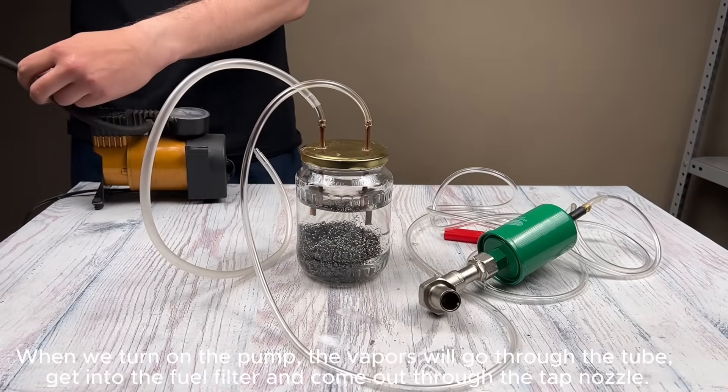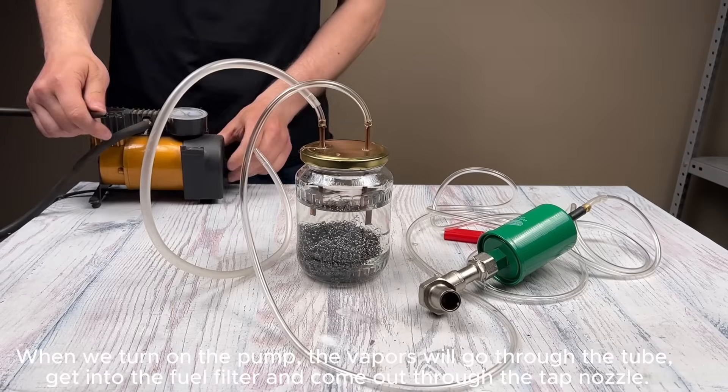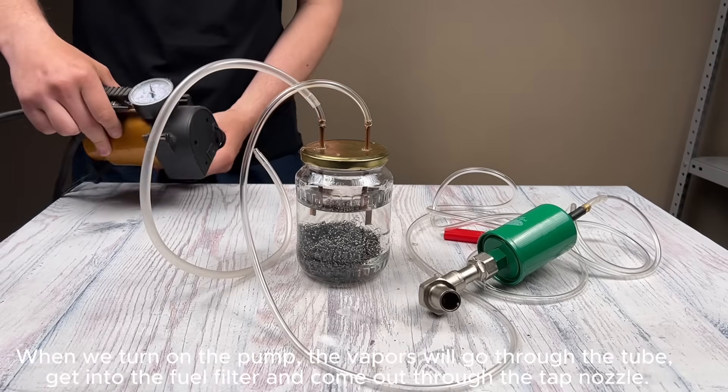When we turn on the pump, the vapors will go through the tube, get into the fuel filter, and come out through the tap nozzle.